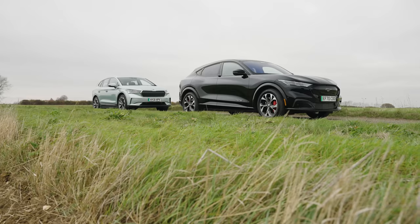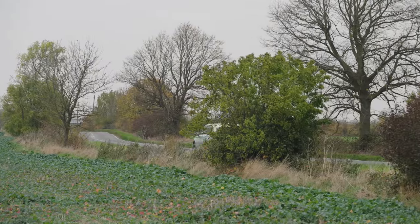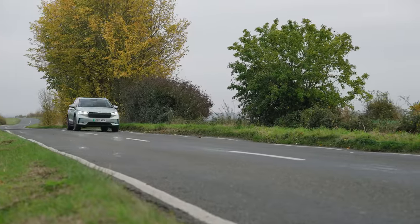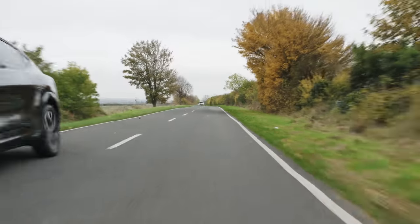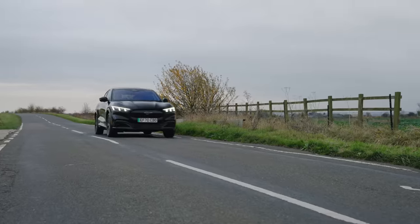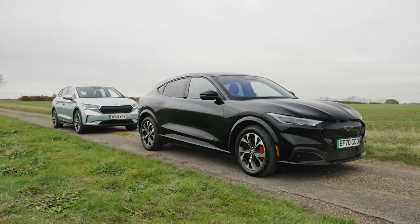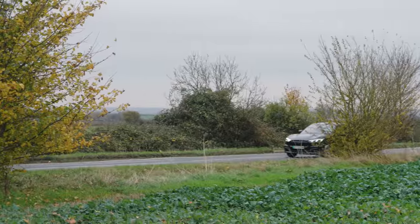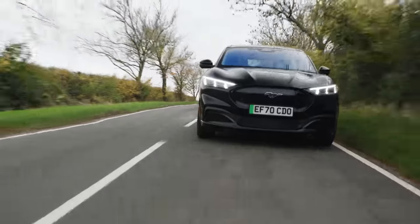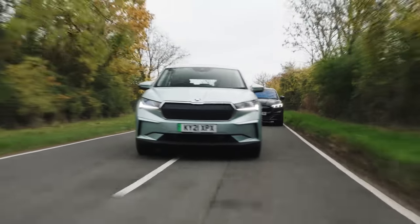Now let's talk cash. The Skoda Enyaq is surprisingly affordable. The entry-level 60 version starts at around £32,000, and the big battery model is £42,000 — that's really good value for a car that will do 333 miles. In contrast, the Mach-E is a bit more expensive. The entry-level standard range version costs £41,330, so just over £10,000 more than the Skoda. The extended range starts from just over £46,000, so you pay £5,000 more to get over 100 miles more range. There's no question that if you're just looking for a cheap way into owning an electric family car, the Skoda is the way to go.